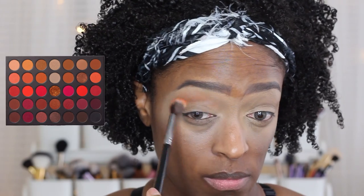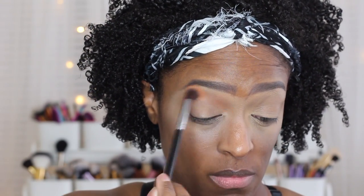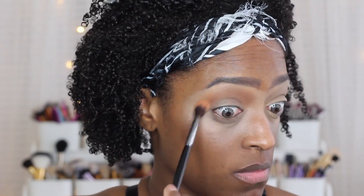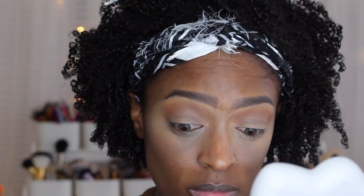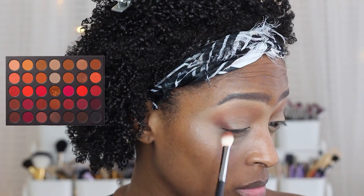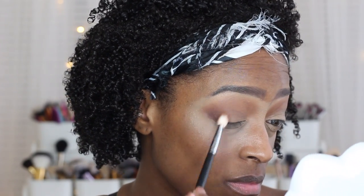So the first shade that I'm going to be going into from that palette is the shade Disrupt, and I'm just going to apply that to my transition. Like they're just bombs. So I'm going to go in with that to start off this eye look. Next, I'm going to go in with the shade Stamina and just apply that to the outer V and slightly bring it up and work it in just a little bit, not too much. I just go in and apply that to the outer V and make sure I keep blending so that everything is nice and seamless.